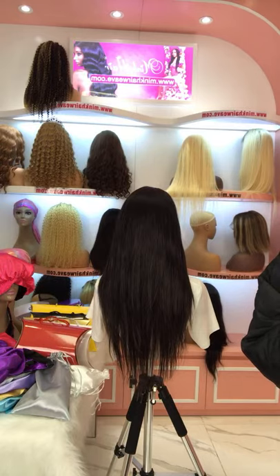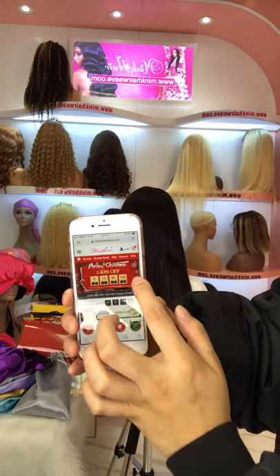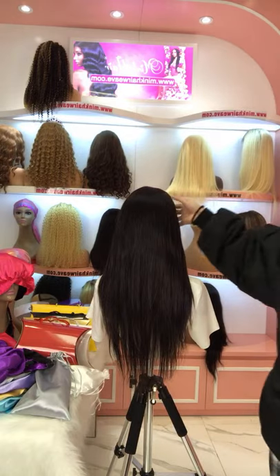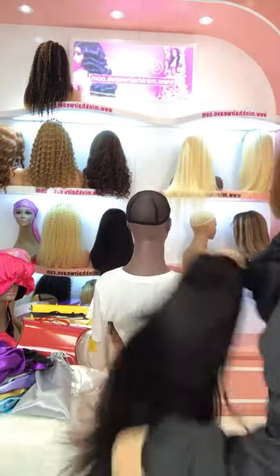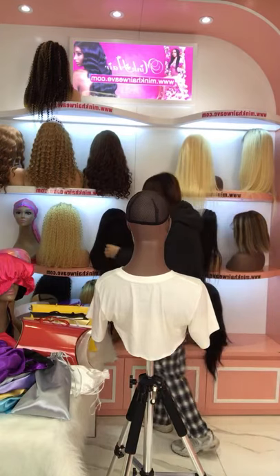You can use the coupon code to get a discount as well — this is our Christmas coupon code special discount. There are four coupon codes for you to use. For more details, check our website. This one is a brown lace, light brown lace at 180% density. If you're looking for a straight closure wig, please try our 4x4 closure wig. We can also customize with Transparent Lace or HD lace.